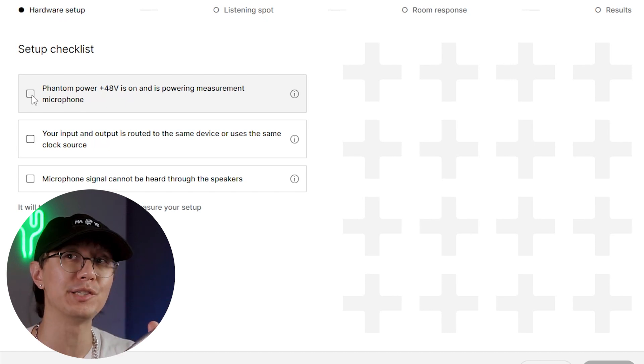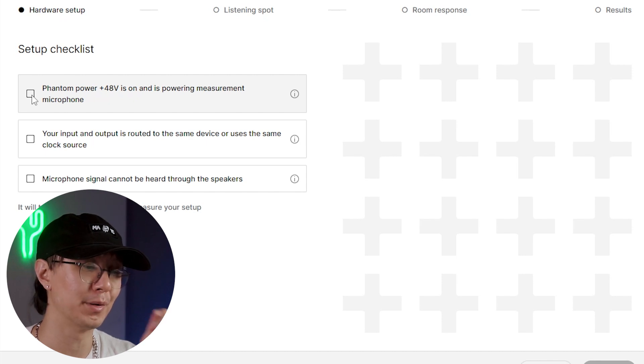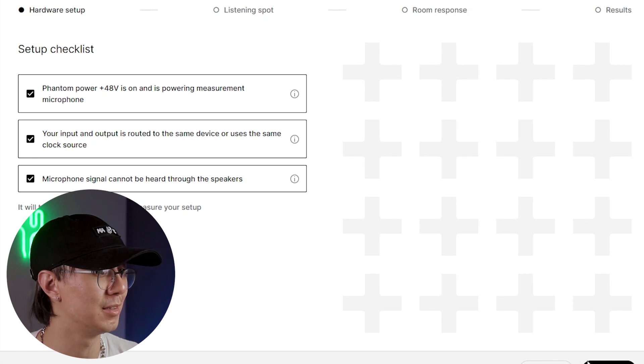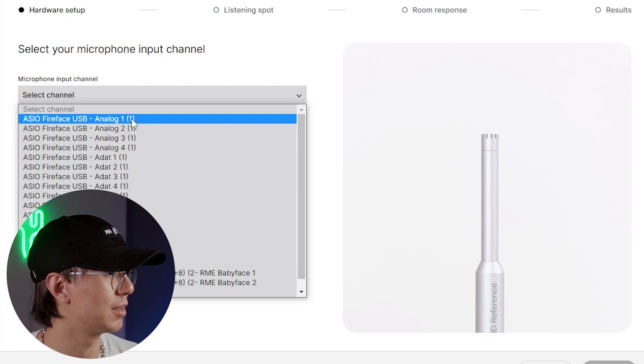Turns out, if you're measuring with this microphone you'll need a microphone cable — XLR to whatever type of input your audio interface requires — because this is actually a microphone, so it requires a cable to go into your sound card. Phantom power is on for my microphone input, and my input and output is the same audio interface. I'll need to mute the microphone input — that would be my Fireface USB Analog One.